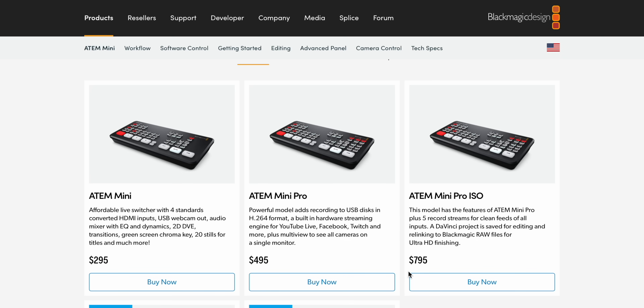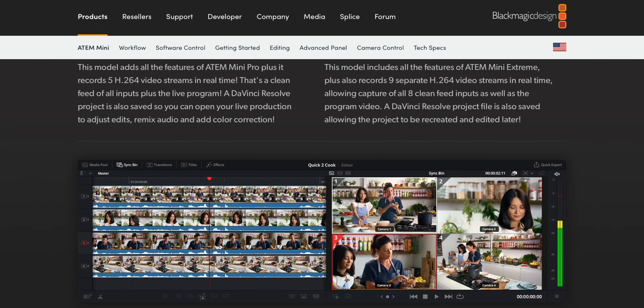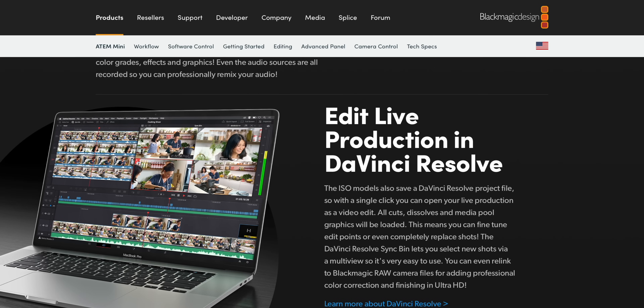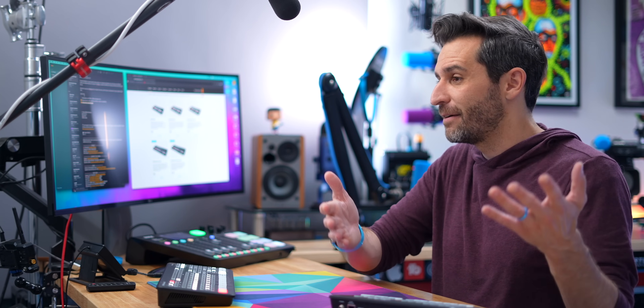The next step up is the ATEM Mini Pro ISO — the names get a little ridiculous. ISO means isolated recording for each track. It does everything the Pro does, but it will also let you record independent tracks for every input to a hard drive. You get all four sources as full raw footage, plus a fifth track which is your mix. It will also create a DaVinci Resolve project file, so you can open it up and your whole project will already be there with all your cuts to tighten up or fine-tune. The ATEM Mini Pro ISO retails for $795 — $300 more than the Pro.